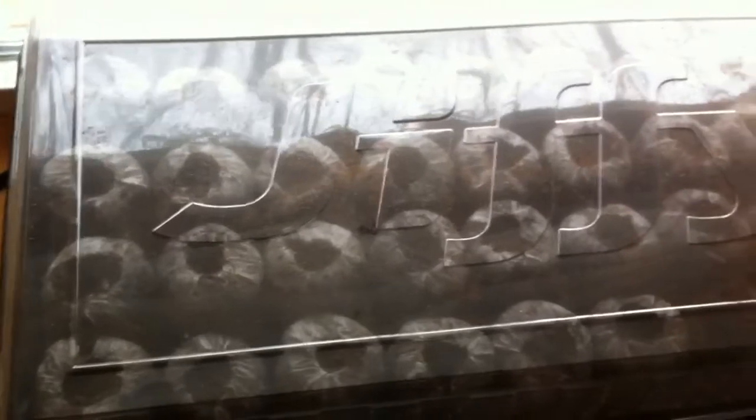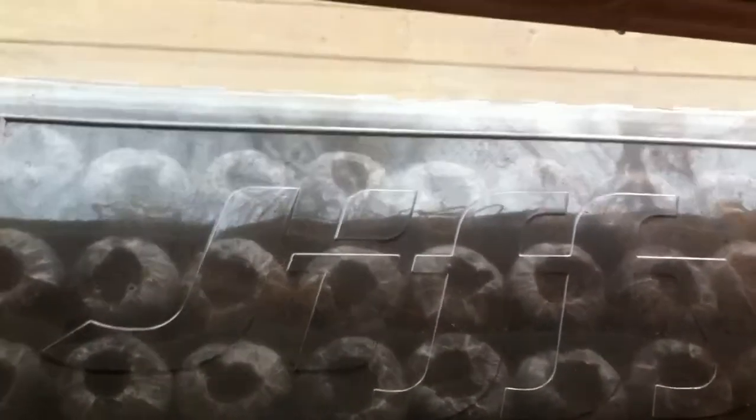Today is February 25 and officially we are starting our gardening. I know it seems kind of early, but I'm trying to do things a little bit ahead this year because of when Timothy is set to arrive. So we have started in our setup here.